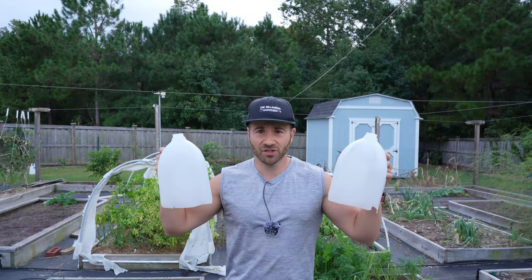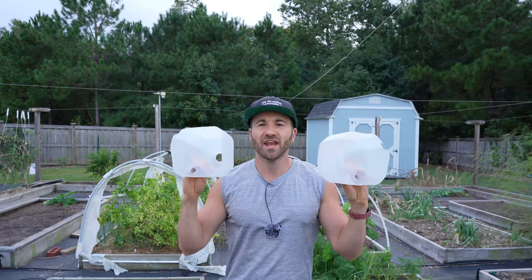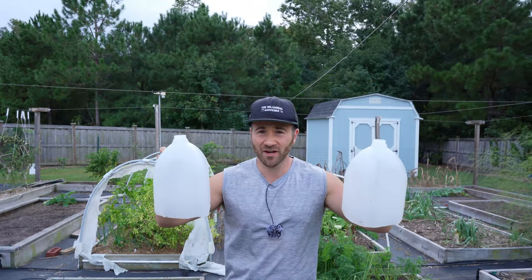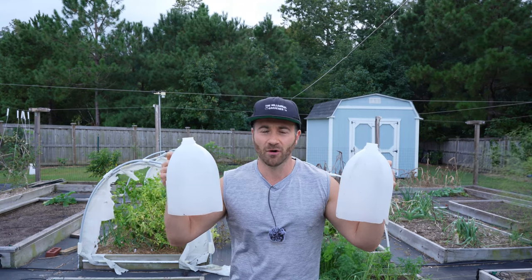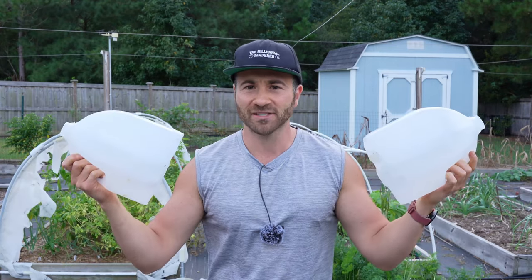And that solution are my trusty milk jug greenhouses. All these are are one gallon water jugs that I cut the bottoms off of, and then I use them to place on top of my transplants or seedlings to artificially capture the sunlight and have a greenhouse effect to make it warmer around the plants. Because I leave the caps off, that allows venting of excess heat so it's not going to get so hot that it cooks the plants. So it's the perfect balance to make things warmer without harming the plants.